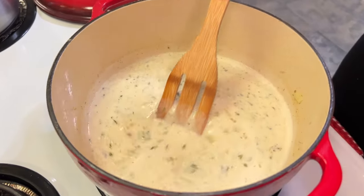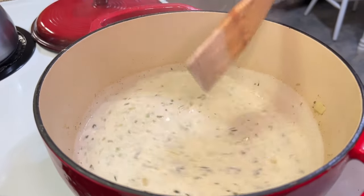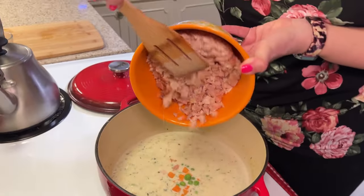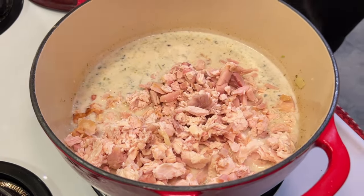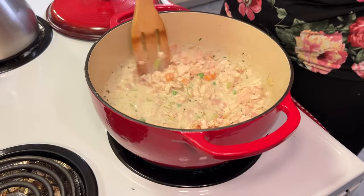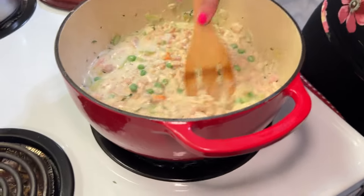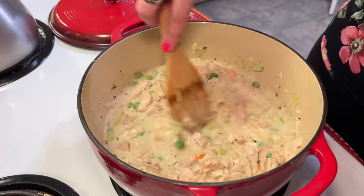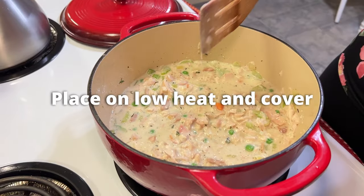We have a rich, beautiful sauce now and I'm going to go ahead and add our chicken and our little bit of mixed vegetables. I'm just going to stir that around and get our chicken all coated. It looks yummy — you can see those fresh bits of thyme in there and you can smell it too. I'm going to put this on low and cover it while we make our biscuits.